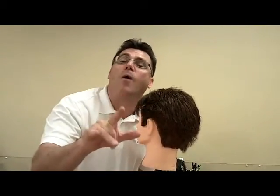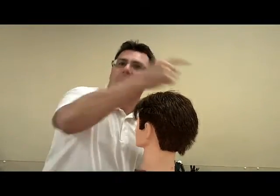We worked center back to the back of the ear, front hairline to the top of the ear, and tied the two areas together above the ear. Now, as we love to say in the professional beauty industry, repeat the process on the opposite side.